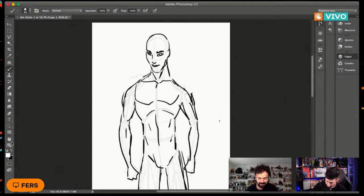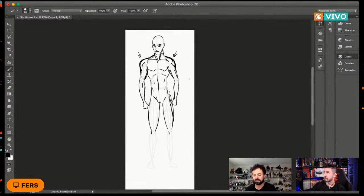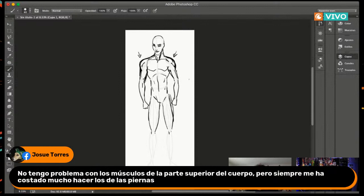En lugar de hombros caídos, dibujémosle los hombros mucho más grandes. El hecho de haberlos hecho más grandes cambia por completo la anatomía del personaje, porque le da mucha más fortaleza y hace la espalda muchísimo más ancha. Por eso siempre el tema de qué tan amplios o qué tan pequeños son los hombros es un aspecto fundamental. A partir de aquí puedo ensanchar un poco más el cuello, abrir más la espalda, y ya el personaje va agarrando una dinámica de muchísima más fuerza.